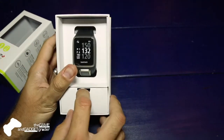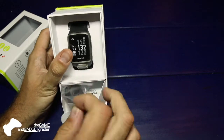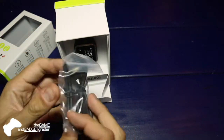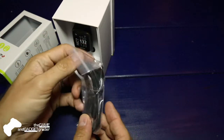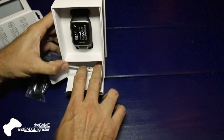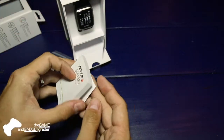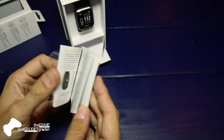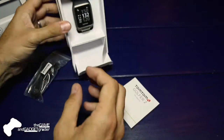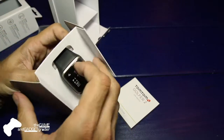So just a real quick unboxing — already slid it open to save the suspense. Here's a look at the watch, a USB charging cable, and a pretty robust manual.